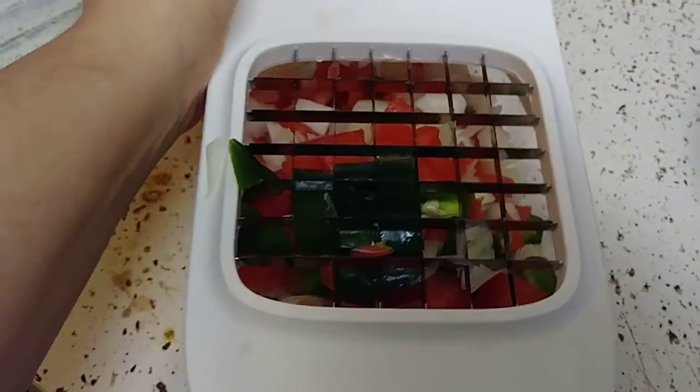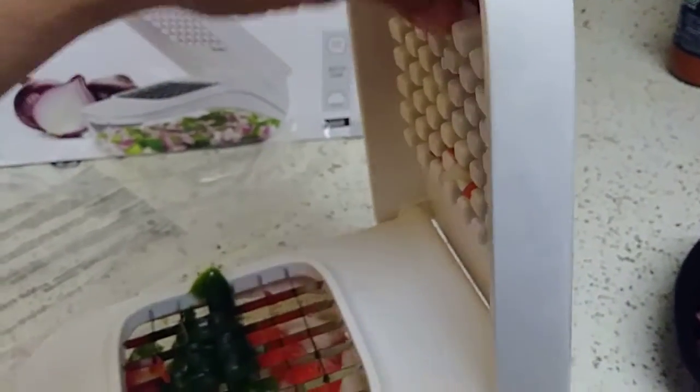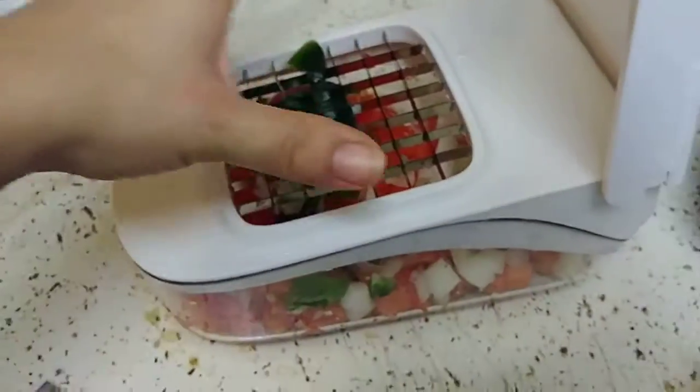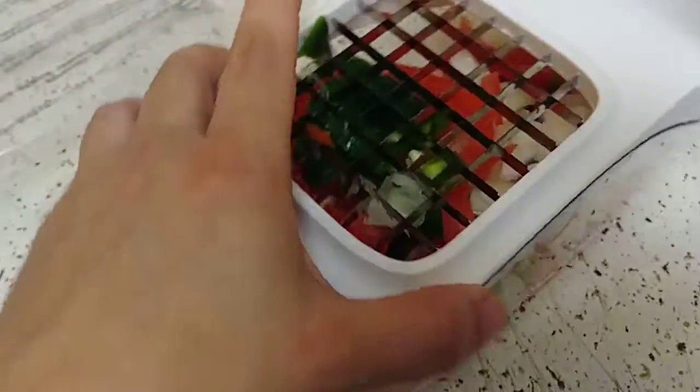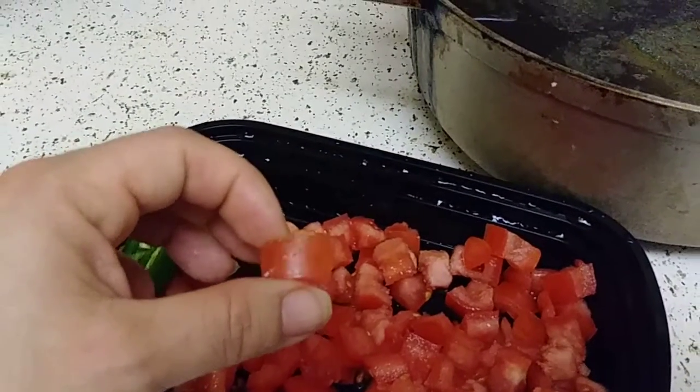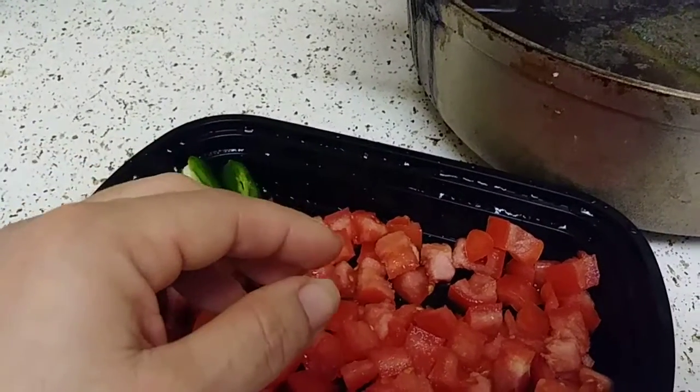I love how quick it is, I love how sturdy it is. The plastic is really thick and it has some power to it — it really just goes down, it clicks. It's not one of those where you have to struggle to push down. I love this, but I don't like how big the squares are — they're about a half inch.